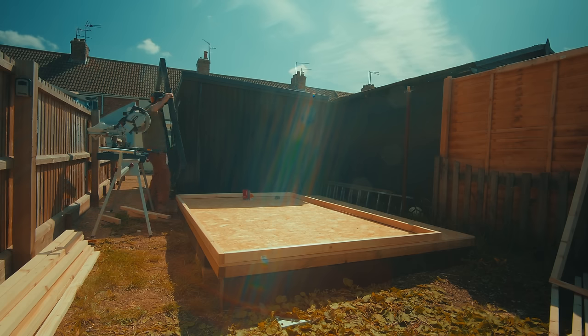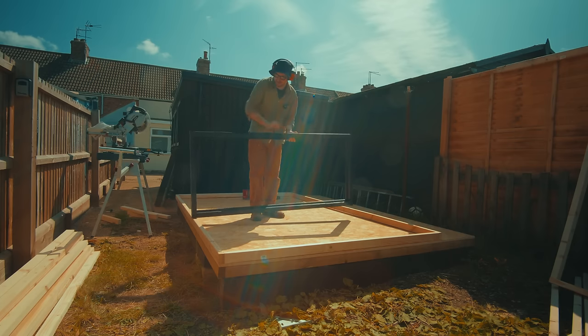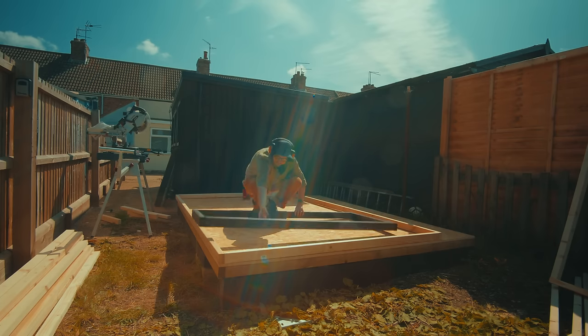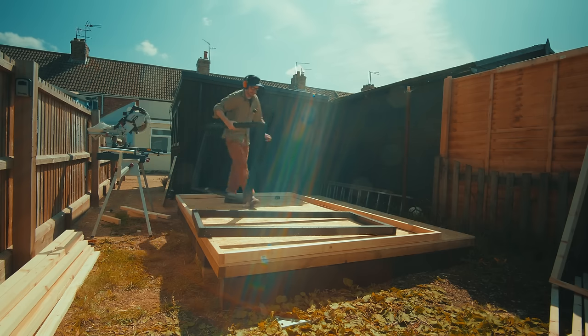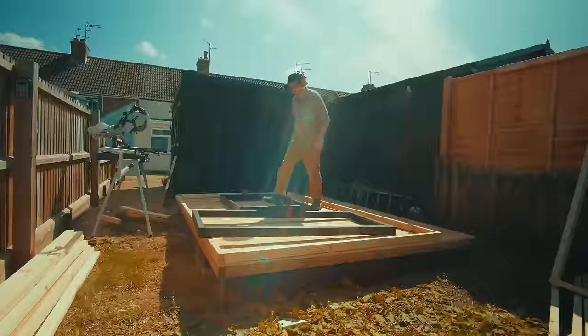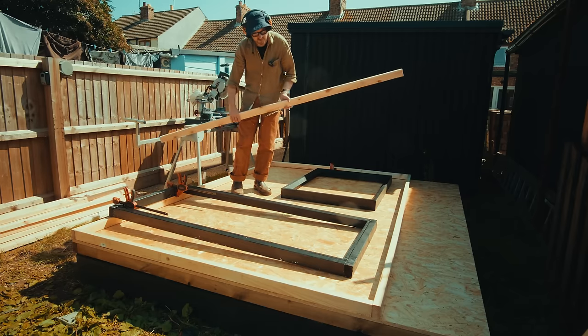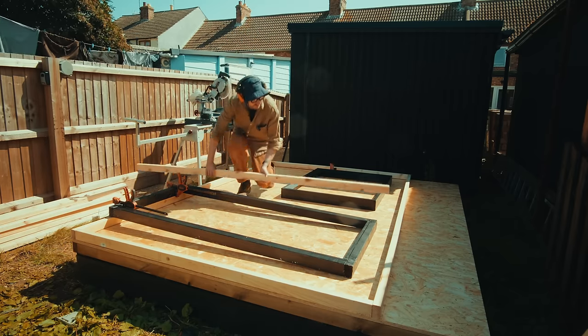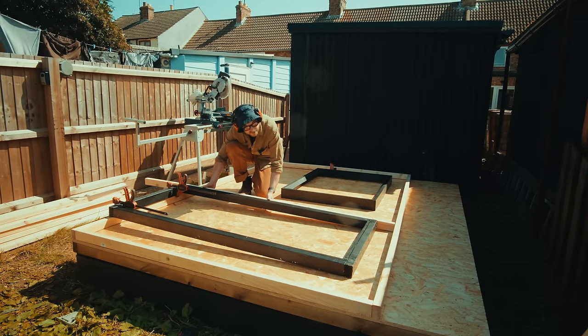The first wall is more complicated because it's got two openings in it: the first being the door frame that I made last week, and the second being a window frame. So I can get these two placed where I want them. The door frame doesn't go against the bottom plate — you'll see more about that when I come to install the door. Now I can work out how long some timbers need to be to frame around these things and get them cut.